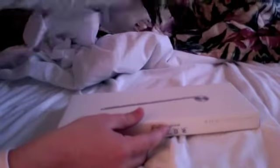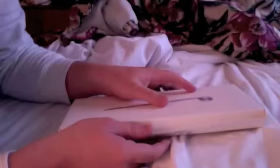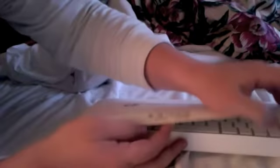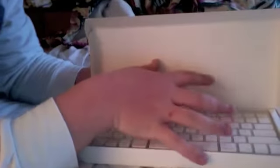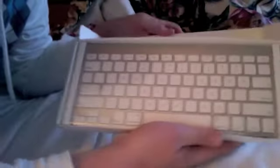As you can tell, I'm at a hotel right now. There it is. I just love opening Apple stuff — like when I open Apple products, it's just so beautiful.